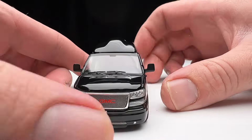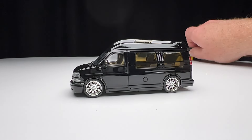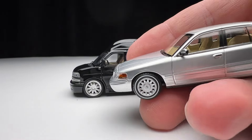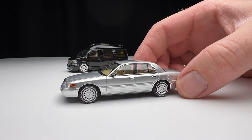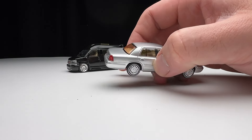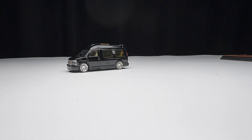It's hard pressed to get any more detail in 1/64 scale — this is pretty close to the limit. Will I get any more GOCs? It depends on the casting. I was tempted to get a mean-looking black Crown Vic, almost like an undercover cop car. But these are not cheap at any rate.